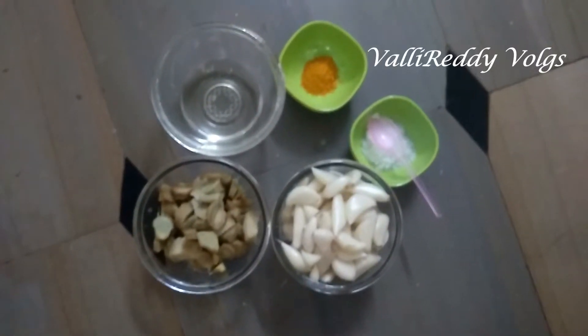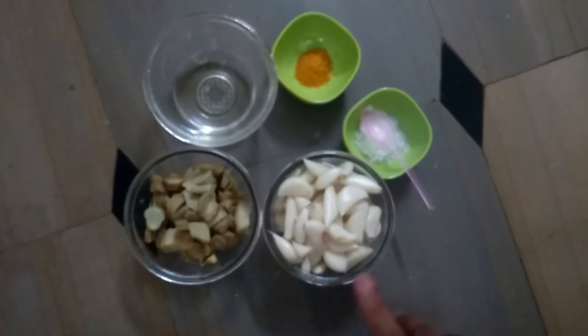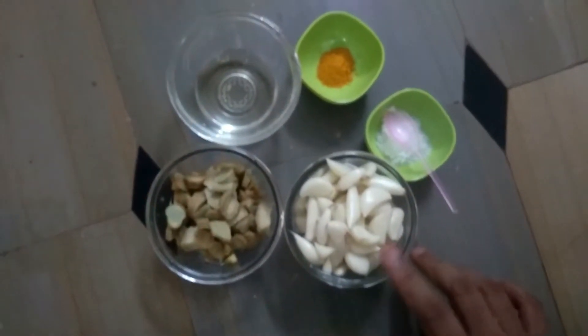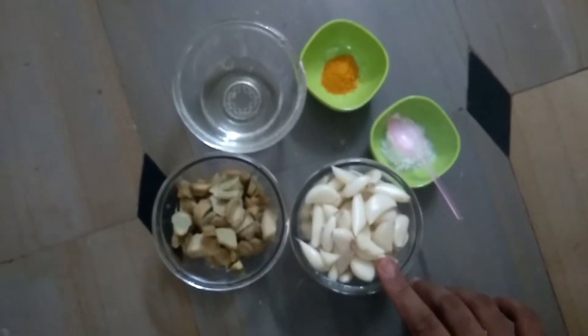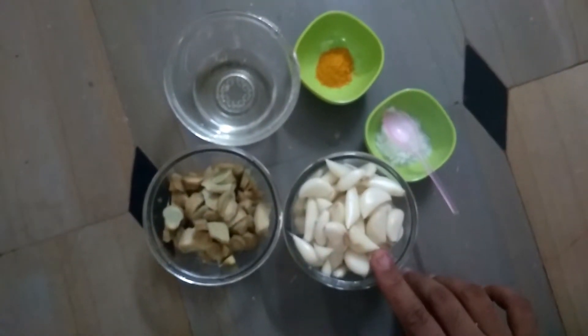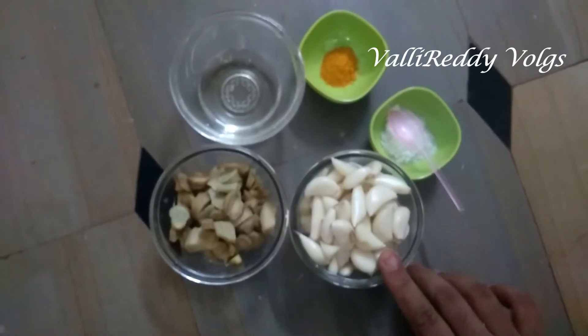I'm excited to prepare a salad. You need to prepare your salad as well. If you're making a salad, don't give yourself too much.